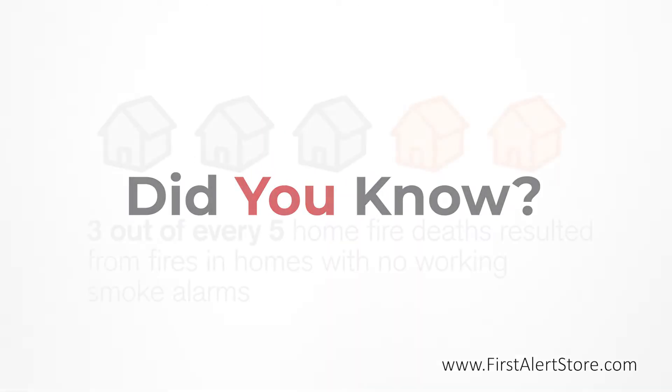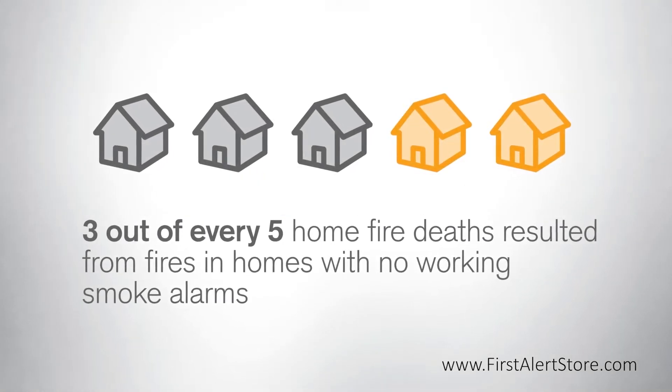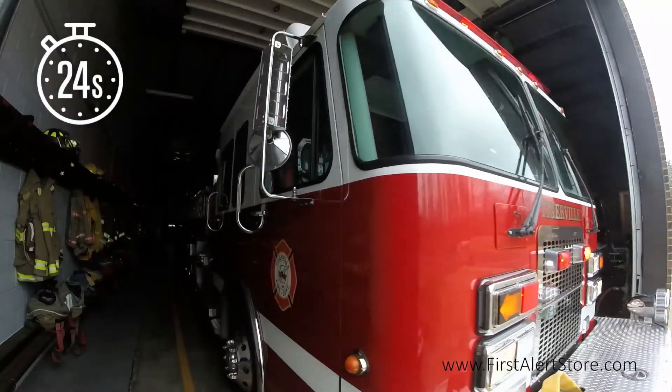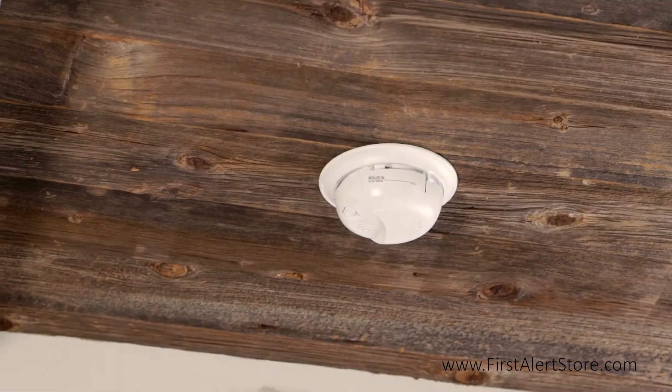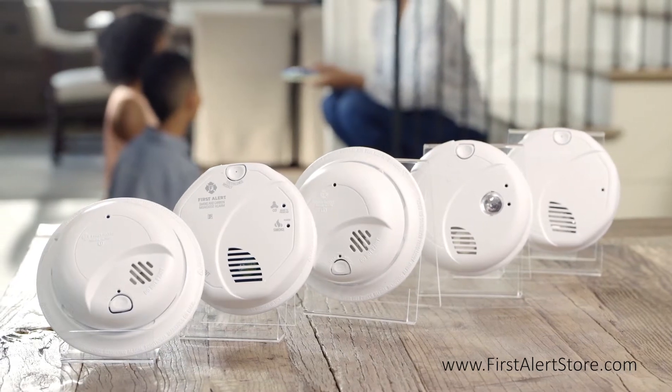Did you know that three out of every five home fire deaths resulted from fires in homes with no working smoke alarms? Or that a fire department responds to a fire every 24 seconds in the United States? Smoke alarms provide early warnings in the event of an emergency inside the home.